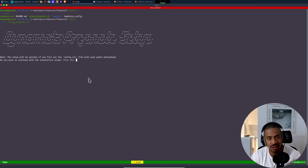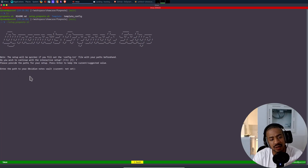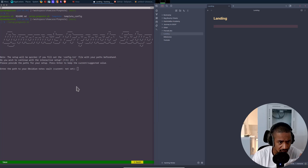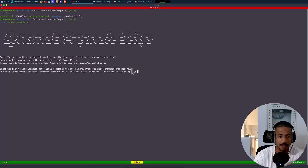If you want to skip the entire setup, you can just fill it out manually and name it config.txt, which will be much quicker. But I'll go through the interactive setup. I press yes to continue, and then it will ask me to set a path for my Obsidian notes folder — the vault. I often work with Obsidian and have folders where I take all of my notes. You take a full path and call it whatever you want — I'm going to call it showcase vault.